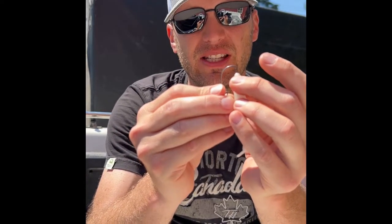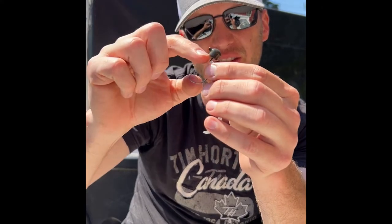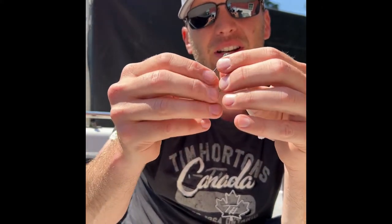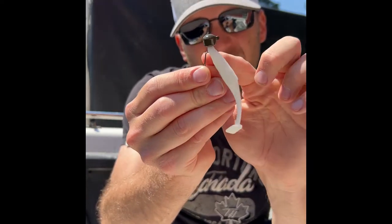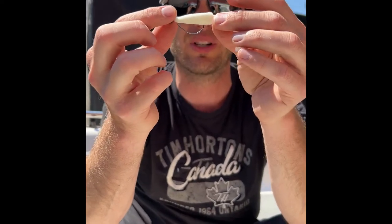Again, take the bait nose up, put the hook point down through, except instead of threading it all the way through, immediately bring it back out. Then thread the bait up to the bend until you hit the bend in the hook, flip that hook over, and you'll see that the nose of the bait fits perfectly right in that little bend — that's actually going to work like a keeper too.